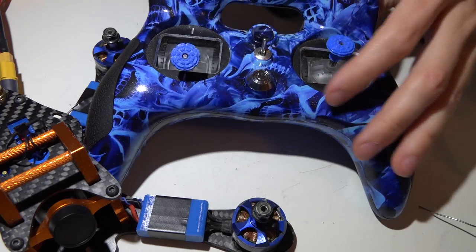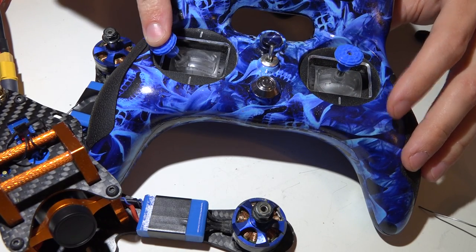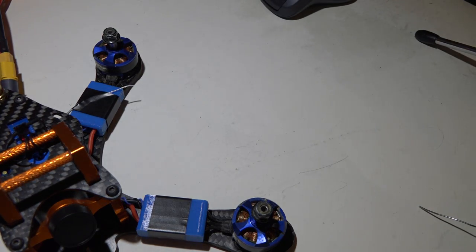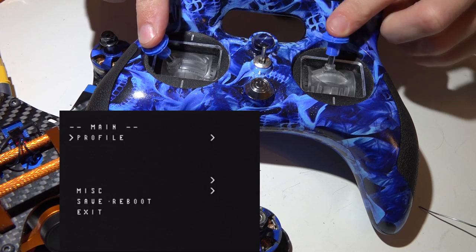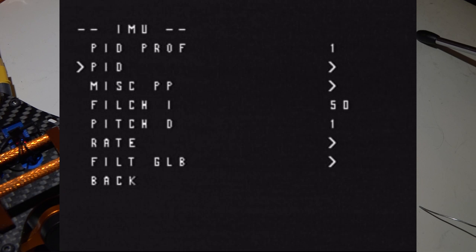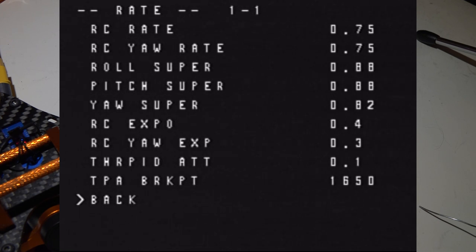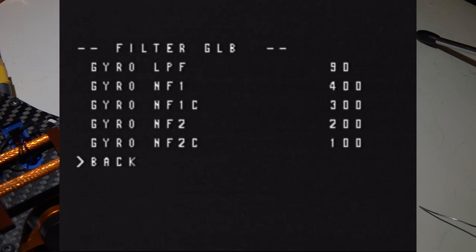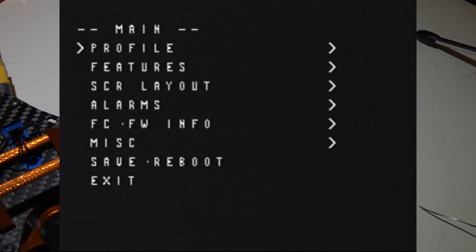The last thing to show you: if you move your yaw to the left and pitch up, that's going to enter the OSD menu. Let me go ahead and turn this on and give it a try. Yaw left, pitch up — and there we go. You can use both sticks to navigate through the menu. From here you can change your PIDs, rates, TPA, TPA breakpoint, filters, and pretty much everything you can do through Betaflight. You can also set your alarms, check your firmware version, and much more — just go ahead and play around with it.